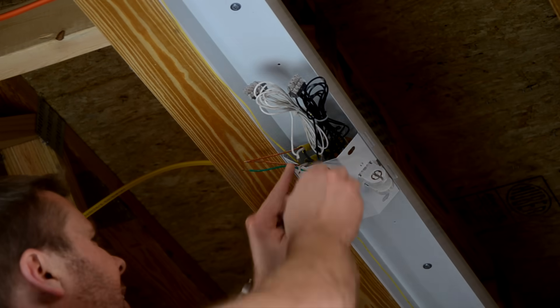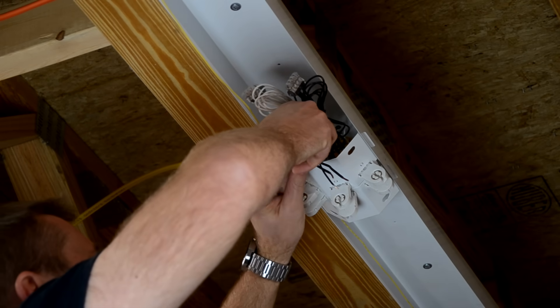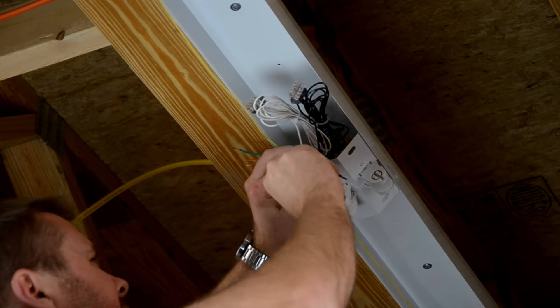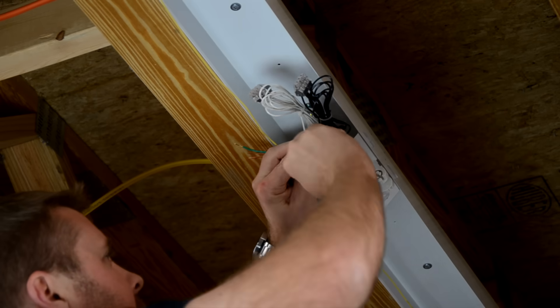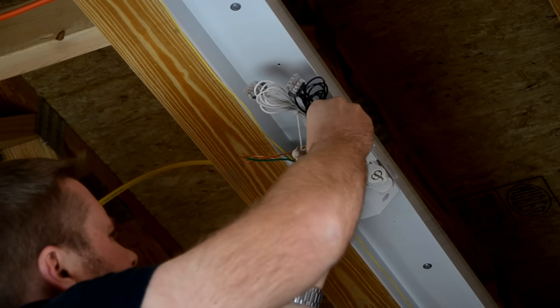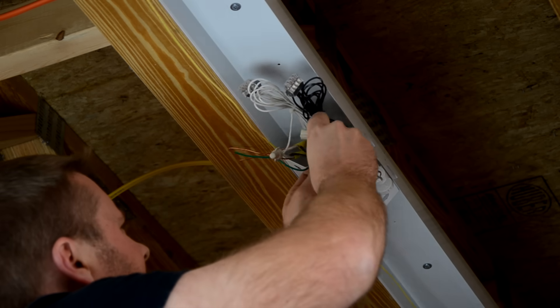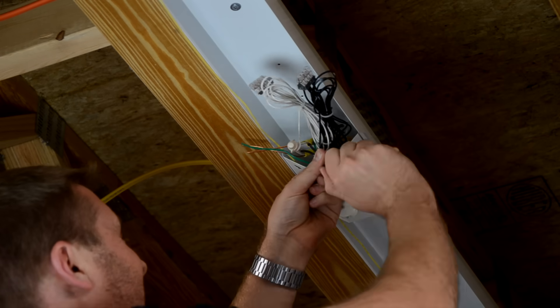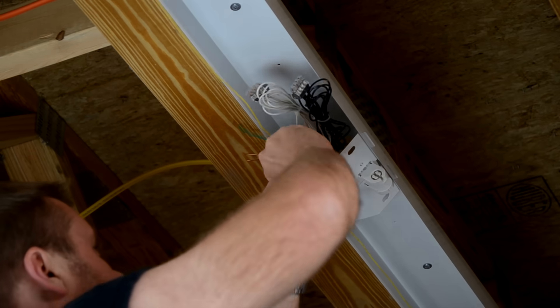Now I'm going to get the light reinstalled on the ceiling so we can then make our electrical connections. The pigtail wires we installed into the wire connectors allow us to easily connect to the electrical circuit using wire nuts. We'll connect black to black, white to white, and ground to ground. After that, we're ready to reinstall the light reflectors and then install the bulbs.